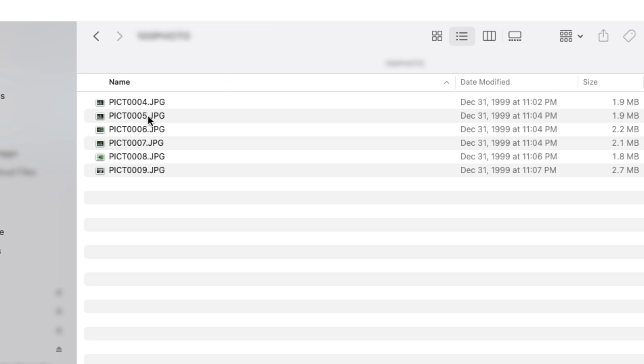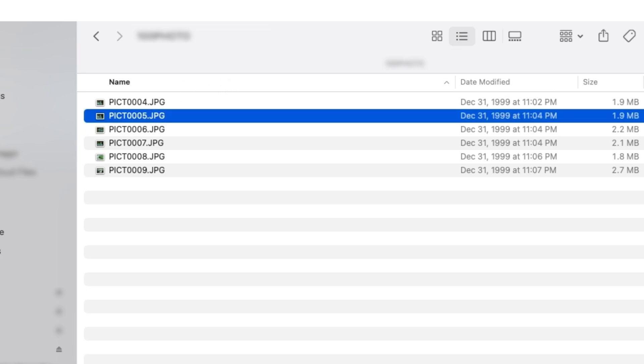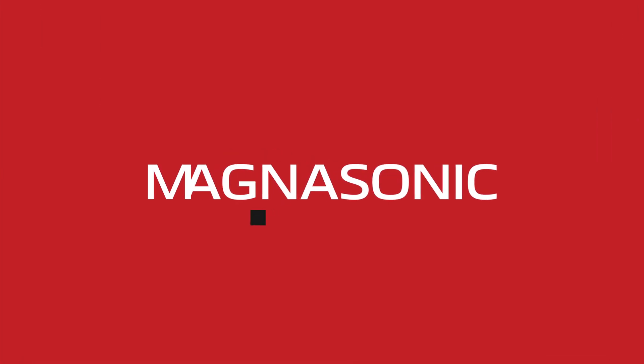From here, you can copy and backup your photos. For more videos about this and other Magnasonic products, visit us at Magnasonic.com.